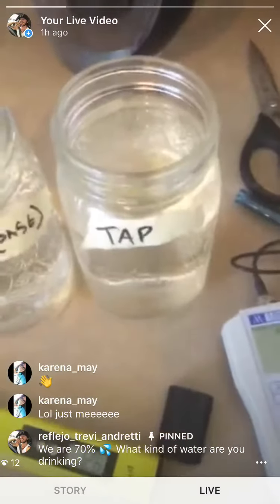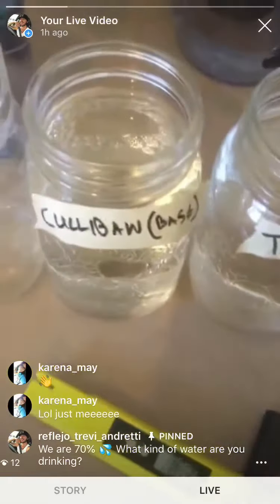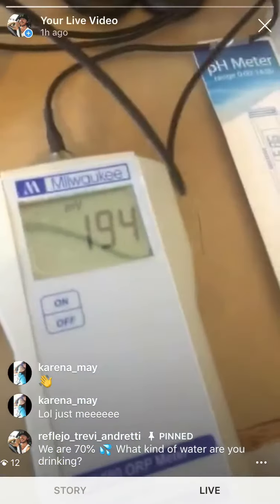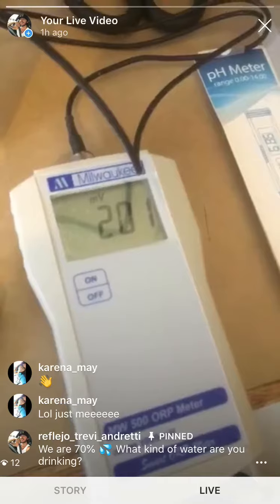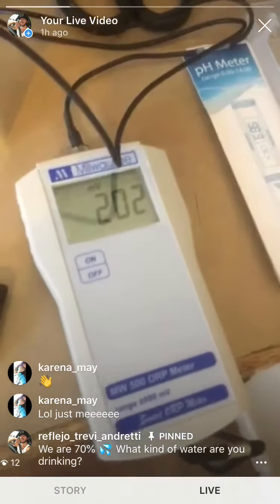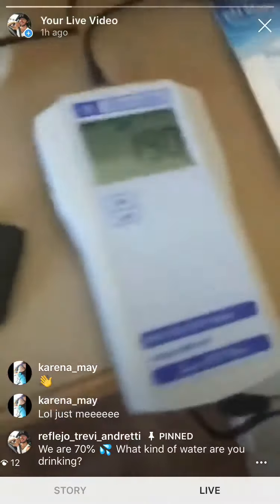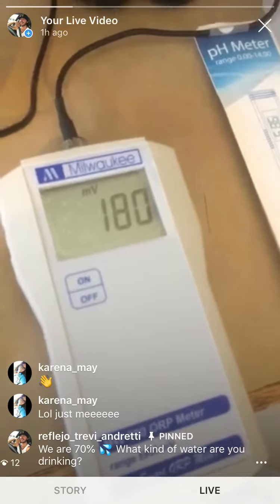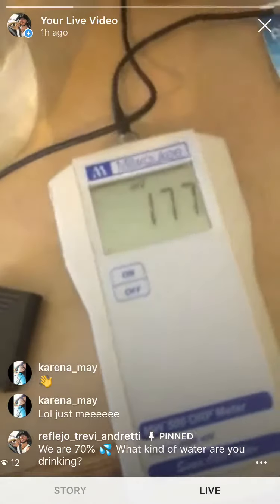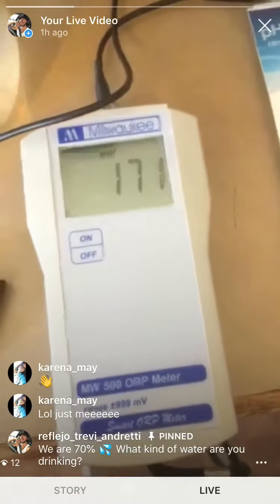This meter determines the electricity within the water, because we're electric beings. Anything positive is bad — you want it to be in the negative, to read what you'd call electric water. Right now it's trash. We'll go back to our alkaline water — basically medical water will be in the negative. Unfortunately this meter is only worth about $150 so it's not very accurate; we'll check on that in a bit.